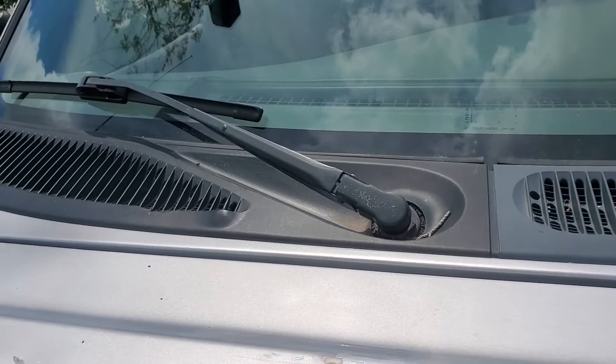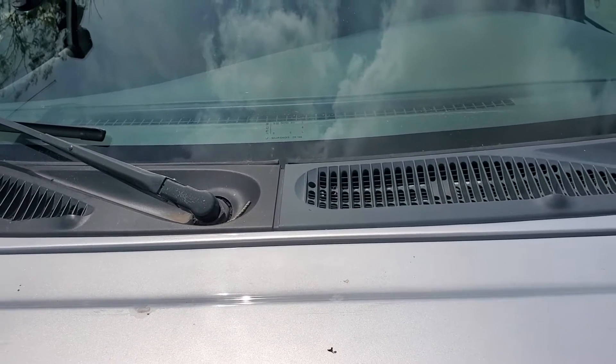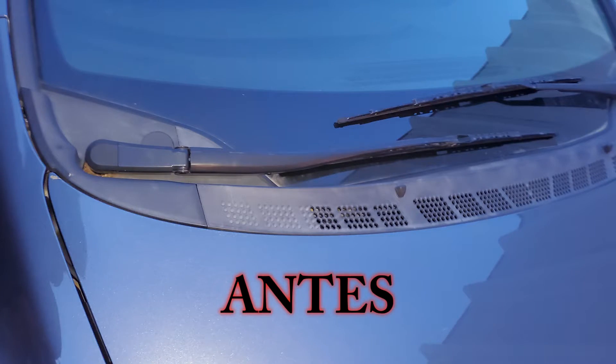Welcome to Cumbia's Customs. In today's video I will show you how to get your plastics to look like brand new.